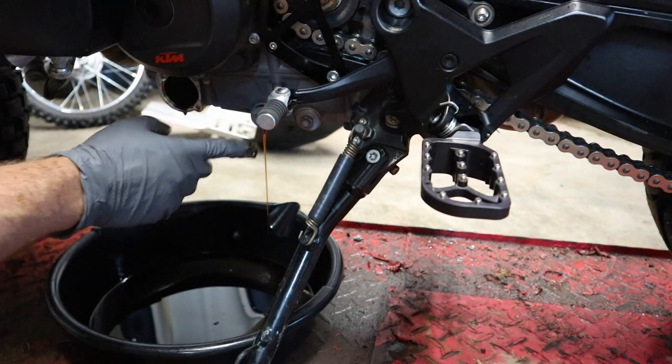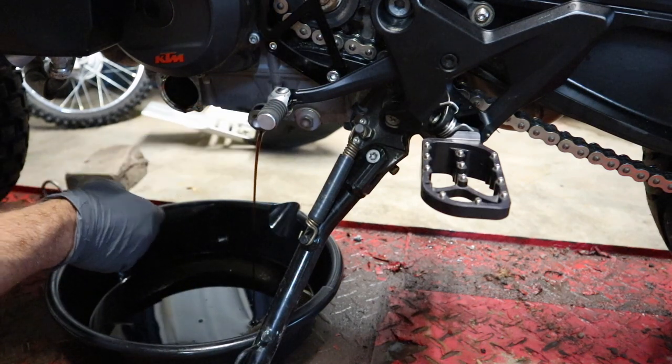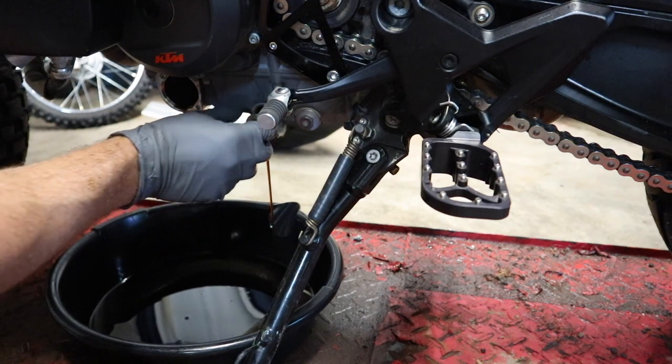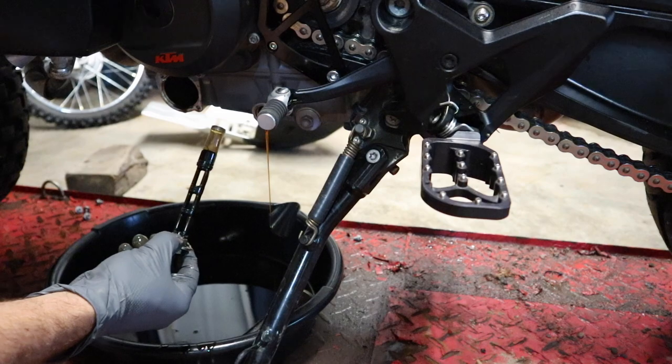I'm just going to let some of this drain out first — if I pull it all the way out right away we're going to have quite a bit of flow. Pull it out a little ways, let it start to drain, then get it all the way out in a moment. Grab a paper towel to the side and we'll set this on there for now, then crack the next one loose.